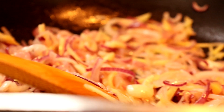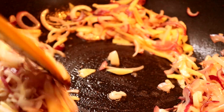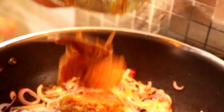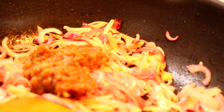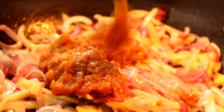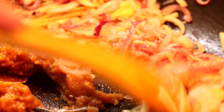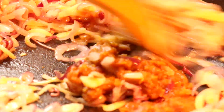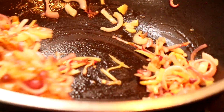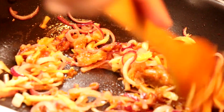Once bawang dah lembut macam ni, kita masukkan taucu — yang ni soya bean paste. Hari tu, Lina nak masak chicken stew, Lina nak masukkan taucu juga. Kalau siapa-siapa nak masak stew atau nak cuba resepi yang baru dengan taucu, bolehlah try resepi chicken stew. Memang sedap.